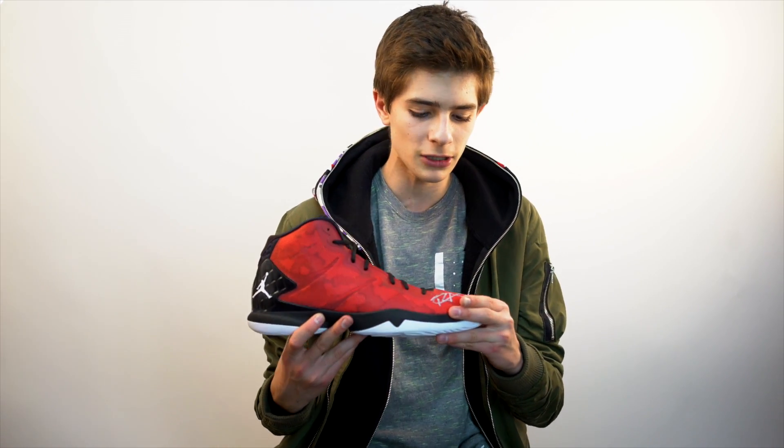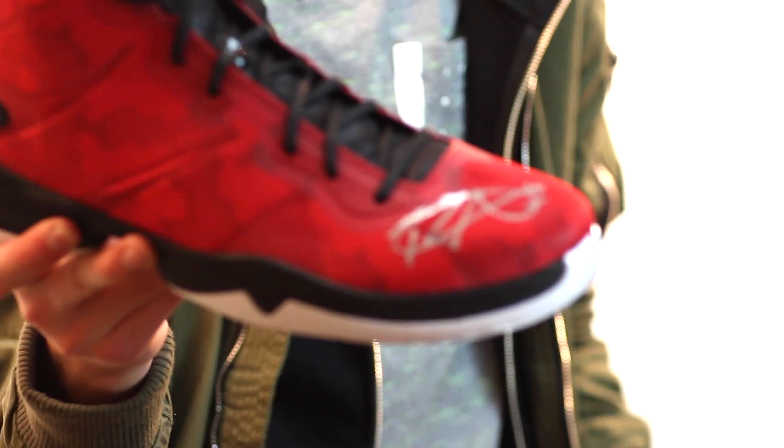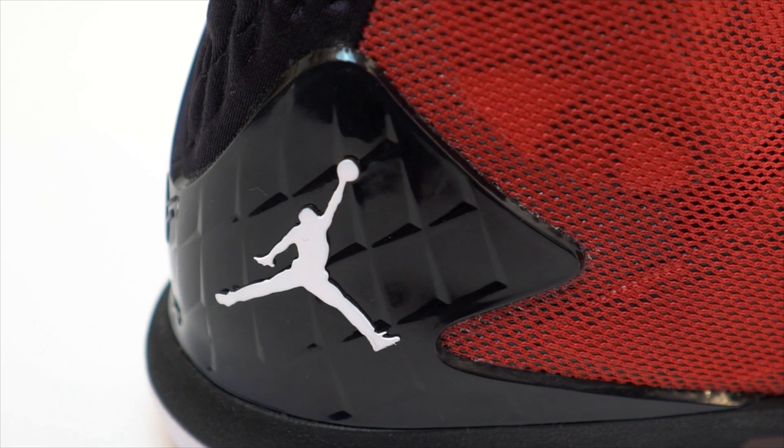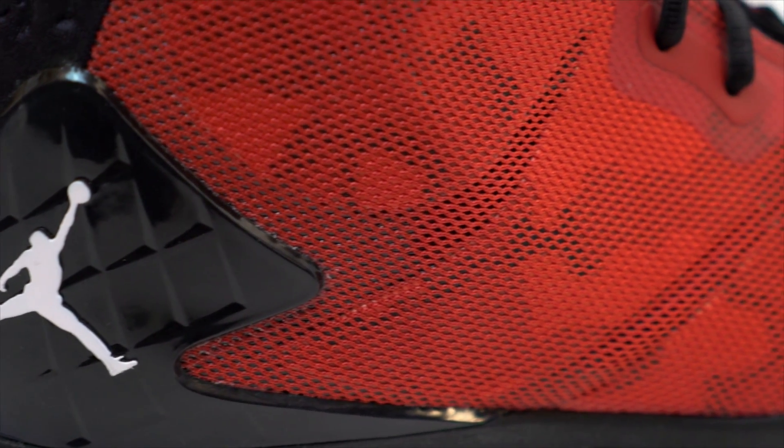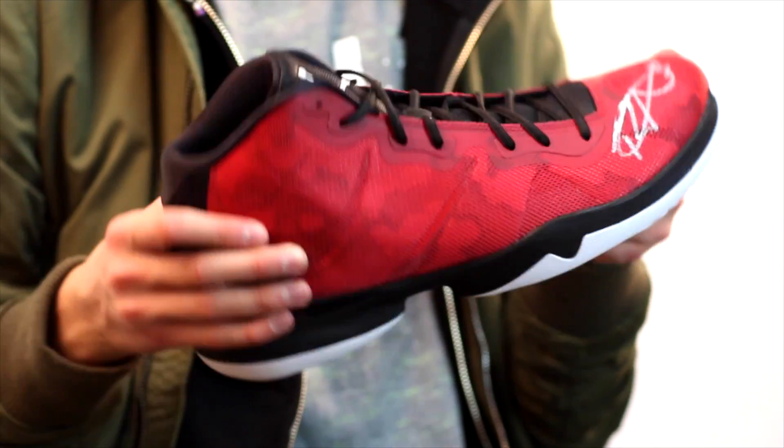Let's talk about this sneaker a little bit. I do not want to smear that nice autograph. One thing that really does stand out to me when I look at this sneaker is the back. We have a very shiny, very solid light plate on the back. This sole is pretty intense too — great traction.